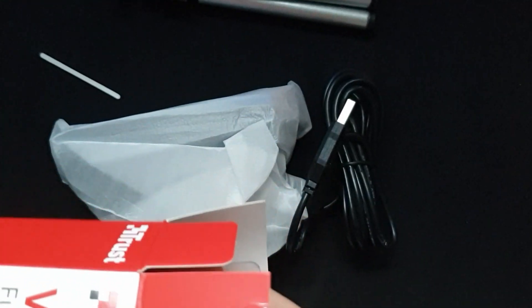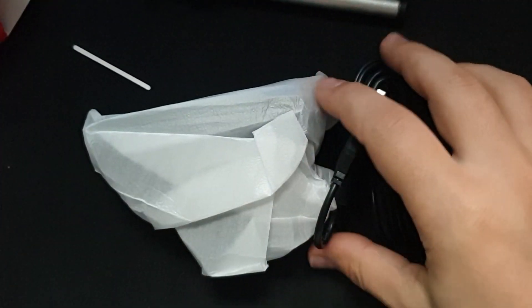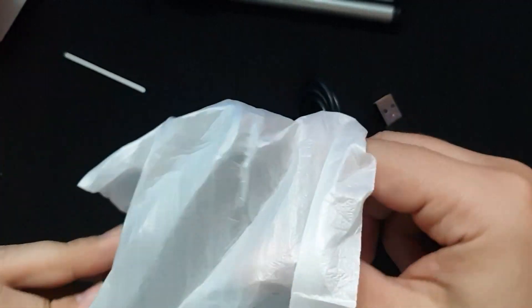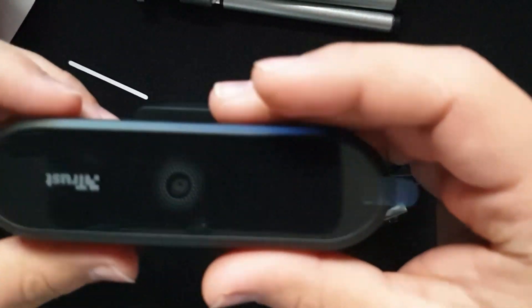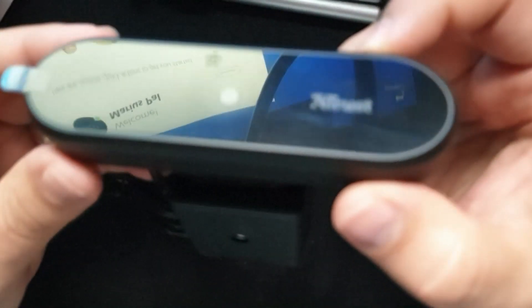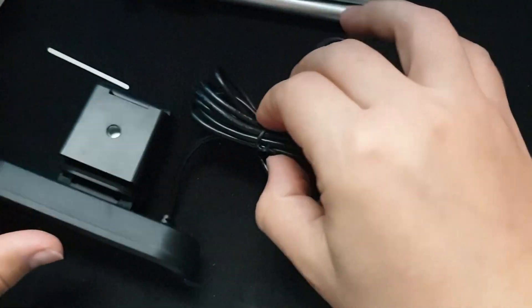Besides the tripod, also in the box you will get, of course, the manual — a user manual and some legal compliance documents. But what's most interesting for everybody, because you didn't buy the camera for that, is how it looks. This is how it looks. Can you see the reflection? This is the phone I'm using to record. It has a pretty long cable.